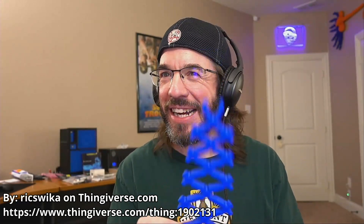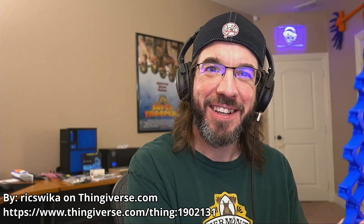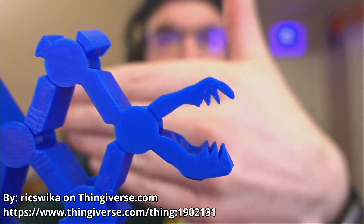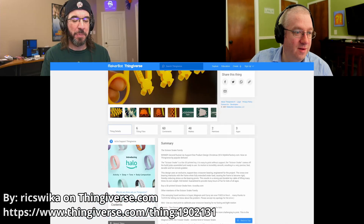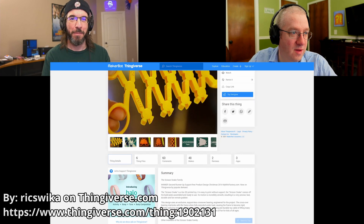Make it squeak! It squeaks a lot. So this is just like when I was a kid watching cartoons — it's got a grabber, it's got teeth. It'll bite you! But this is on Thingiverse. It's called a scissor snake, and it's print in place. It's got different sizes; this is like the medium size. Now I kind of want to print the big one.